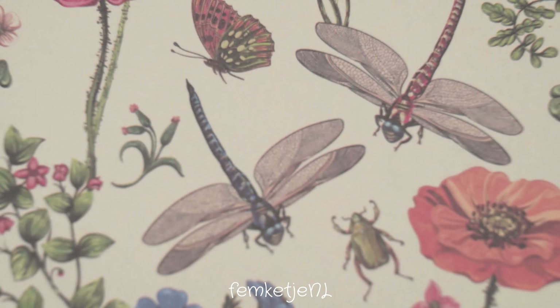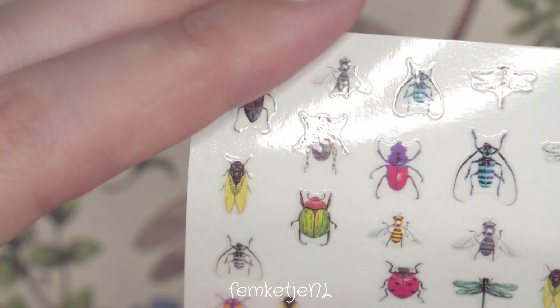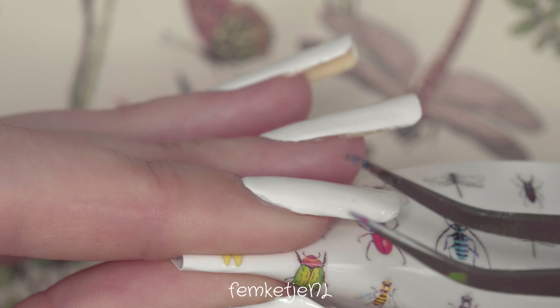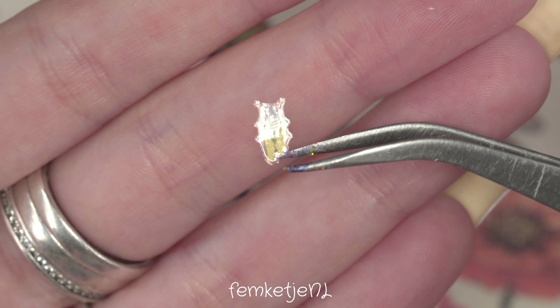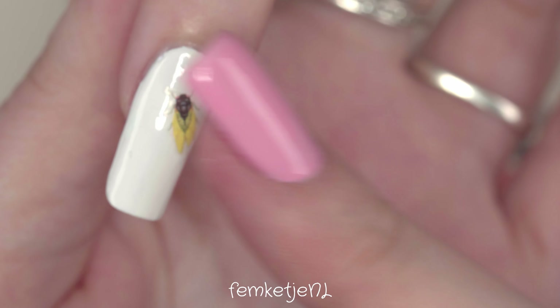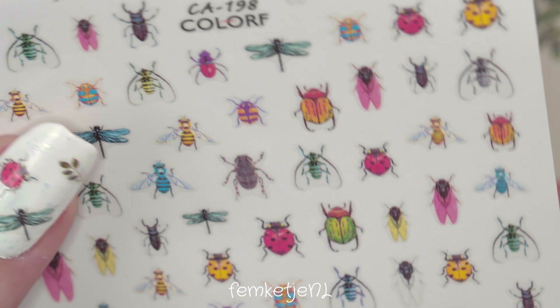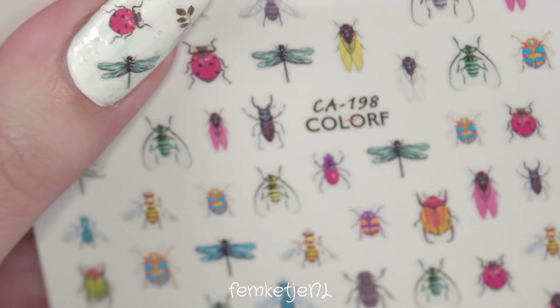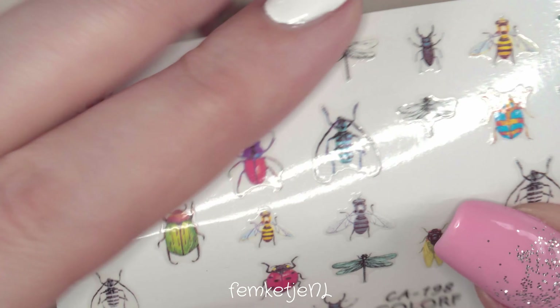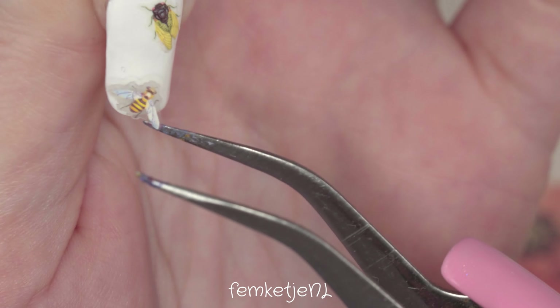I'm going to work with a ton of different layers of nail polish to add a lot of dimension to this nail, just like you'd have in a milk bath — especially ones from Lush which contain cool colors, glitter, and shimmer. There's a lot of dimension in the bath water, and that was definitely what I wanted to go for.